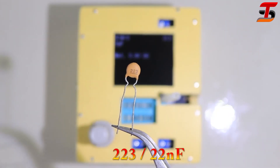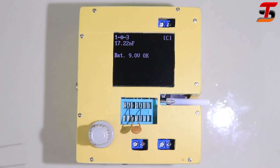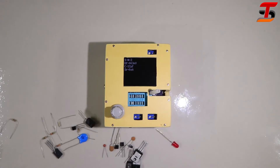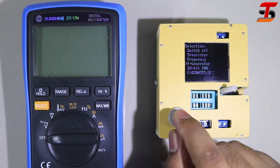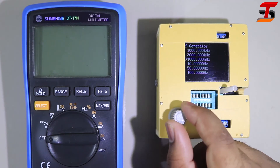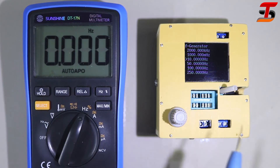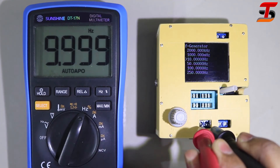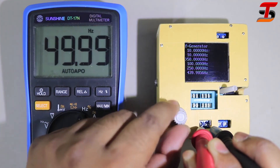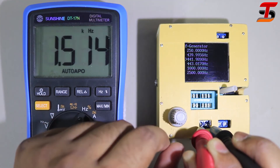It's an amazing device. Now let's test a ceramic capacitor — you can measure any type of electronic component. This device is also a frequency generator. I confirmed this by checking with my digital multimeter and it gave the correct frequency. I'm really a fan of this device.